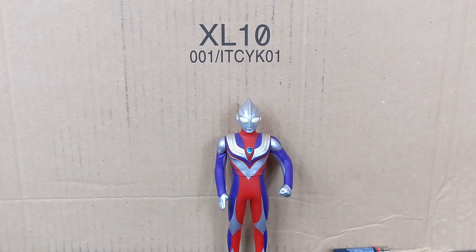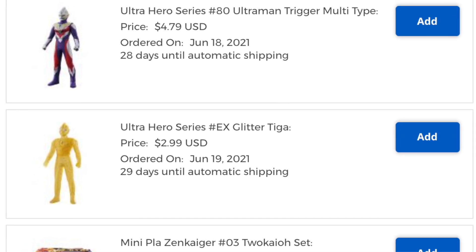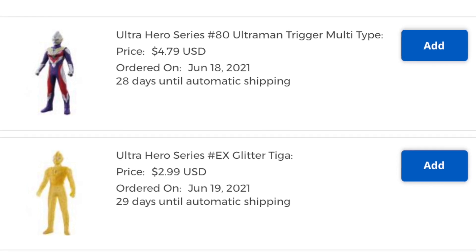It's trigger time. Yes, that is Tiga. My trigger vinyl is currently in my HLJ warehouse and I do not have it yet, but that's basically the same thing, right? His Hyper Key is in this box, so I'd say it's good enough.